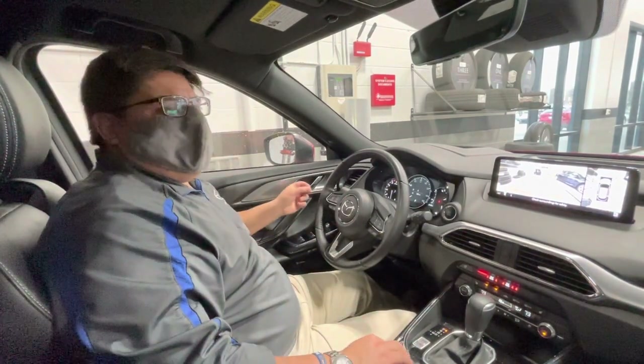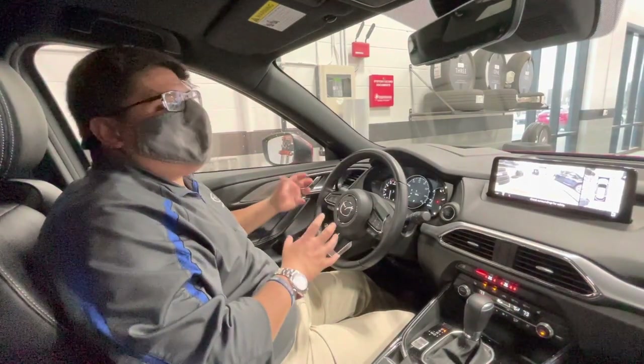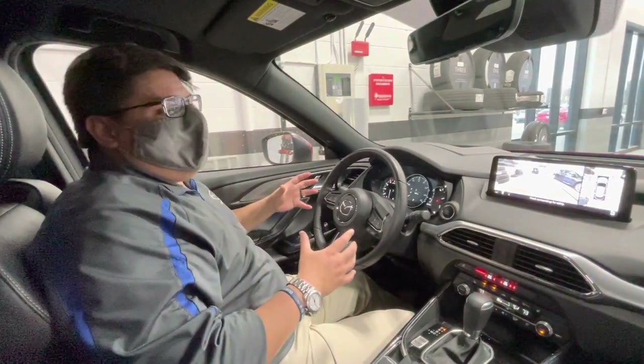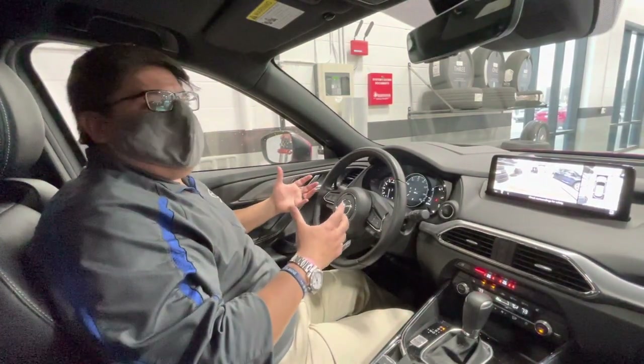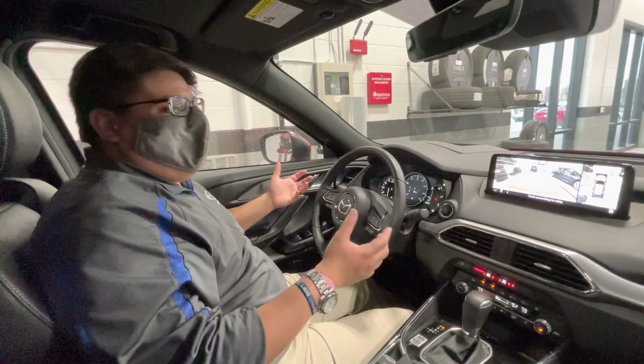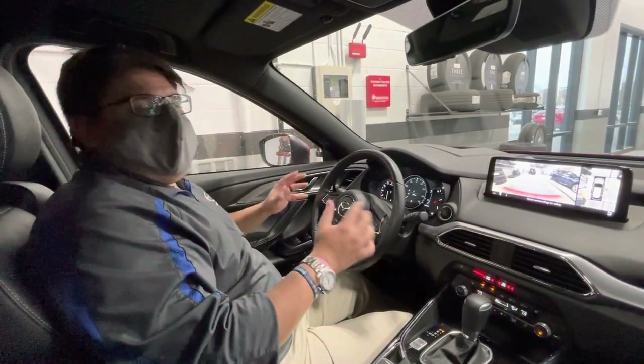Another thing is make sure you have the right tires on your car. A summer tire could create some problems for you down the road, so you want to make sure you're running a nice all-season tire or even a winter tire. That seems to be one of the popular things we're doing in the shop right now — mounting and balancing your winter tires — and we can get that done for $99.95.